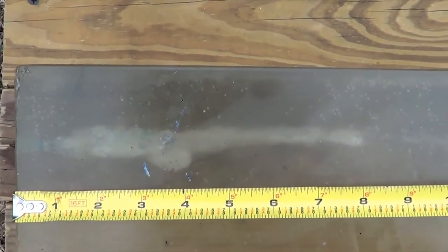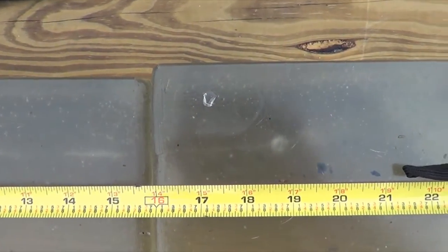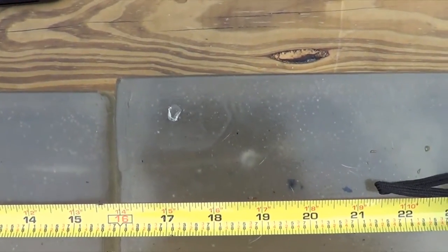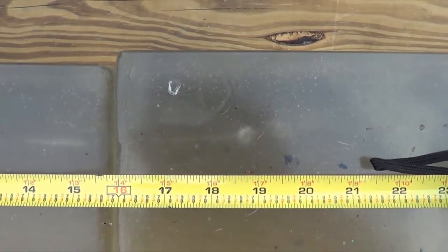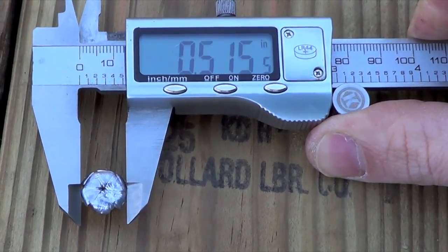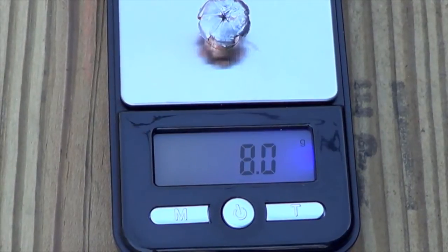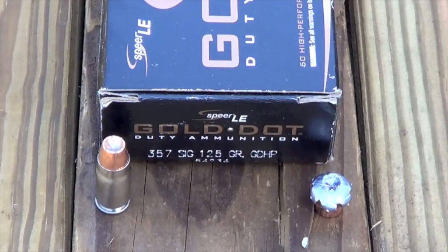Overhead shot — you can see the cavity moving along all the way through the end of the first block into the second block, right there at 18 and 3 quarter inches. The expansion was very uniform, coming in right at .515 inches. The retained weight is 8 grams, which equates to 124 grains.